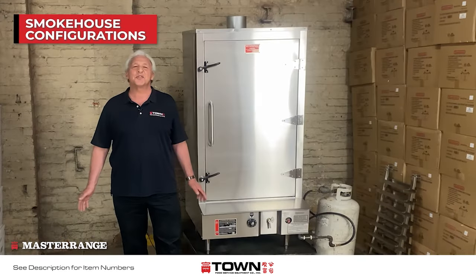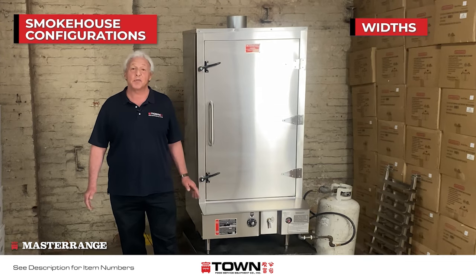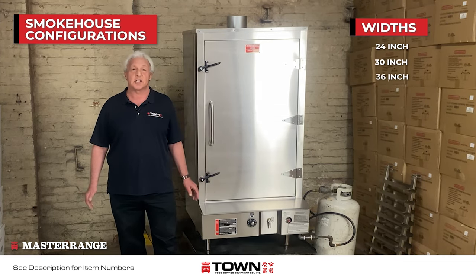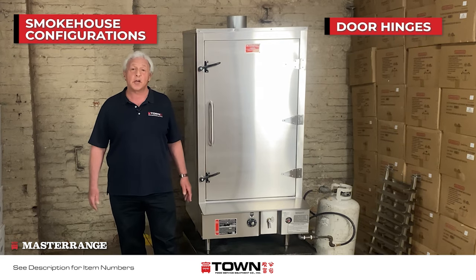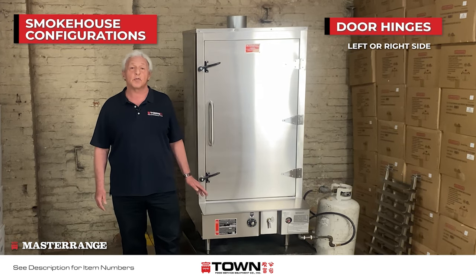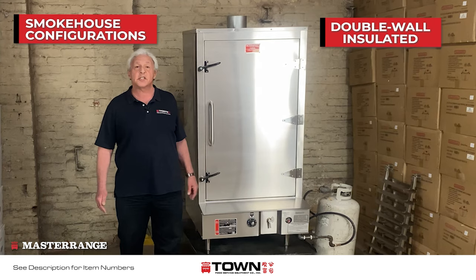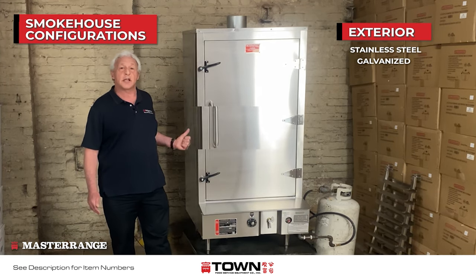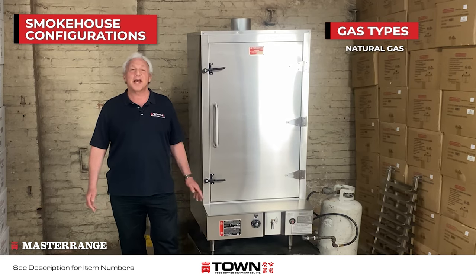The Towne Master Range Chinese Smokehouse comes in three different widths: either 24-inch, 30-inch, or 36-inch. You have a choice of having the door hinge either on the left-hand side or the right. It's double-wall insulated. The exterior can be either stainless steel or galvanized, and they come in either natural gas or propane.